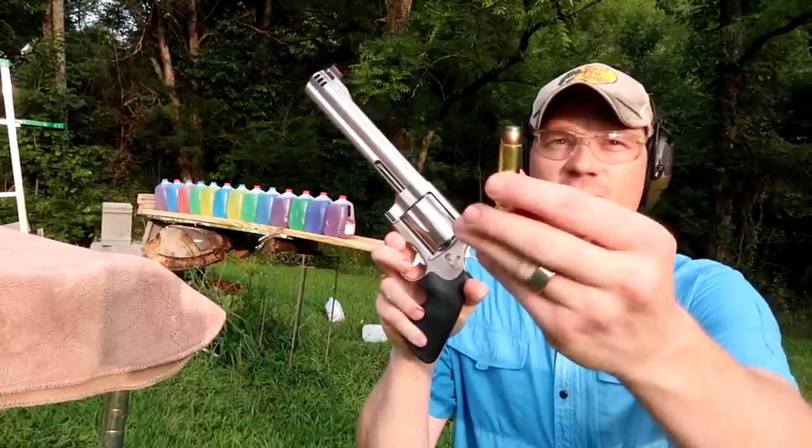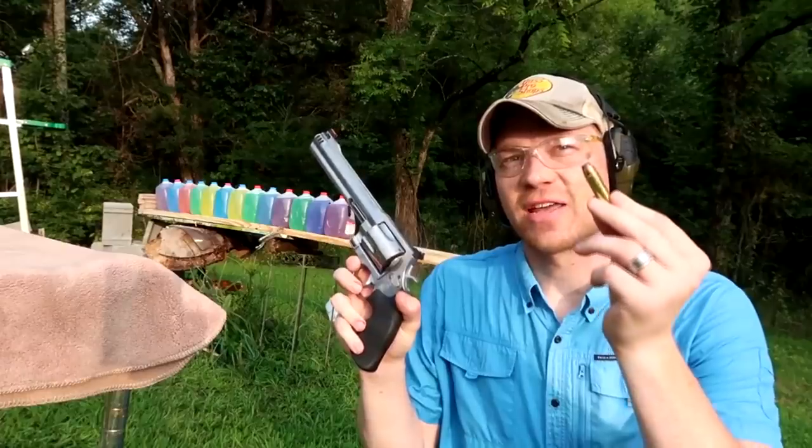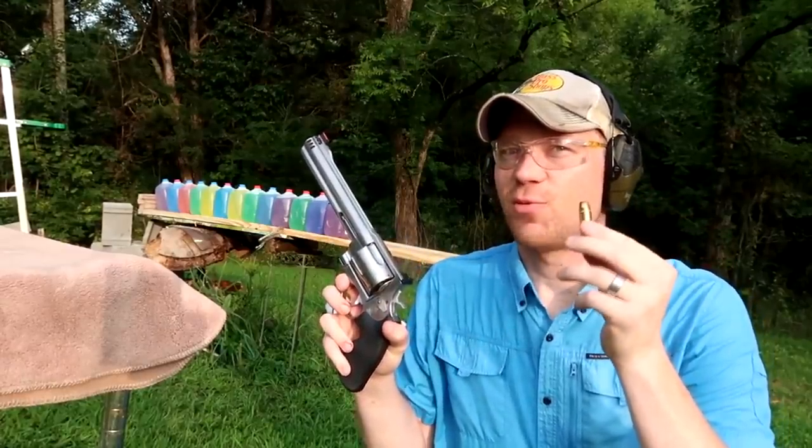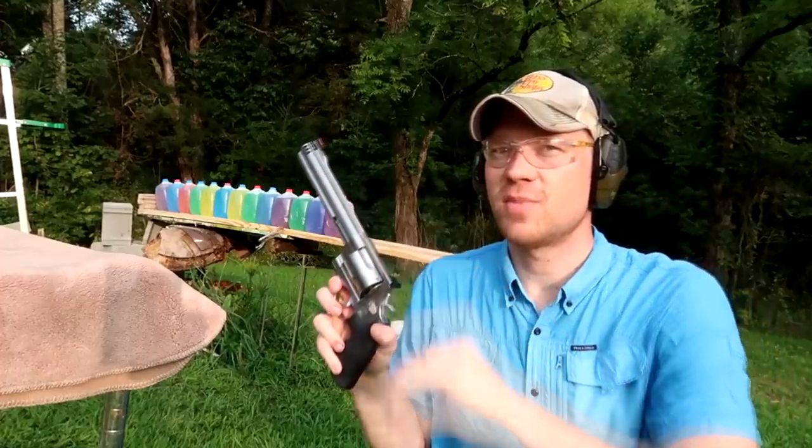Here we go again with the 500 Magnum, 400 grain bullet. Let's see if we can shoot a little bit straighter and try to catch these soft points. I think if we shoot right along the parallel center of these jugs, we can catch this bullet. Let's try it again.